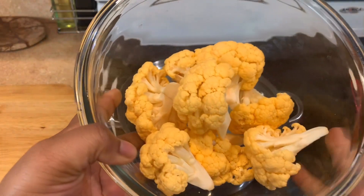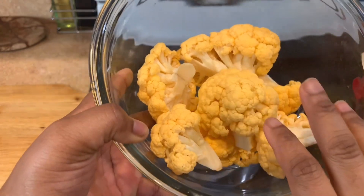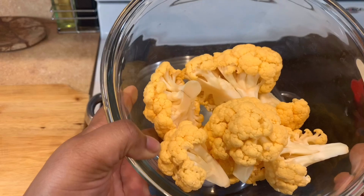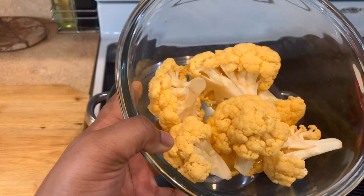Okay guys, so this is what we're going to use to achieve the vegan fried chicken — these are cauliflower. I had the orange one but you guys could use whichever, the white ones as well, it doesn't matter.